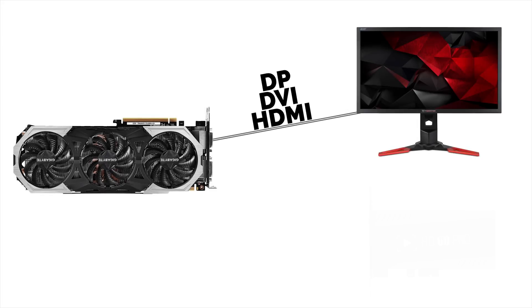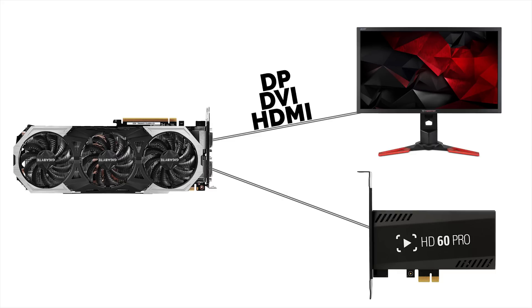That's all for the intro, let's get started. Just to make sure the setup is clear: all you need is your monitor hooked up to your video card via DisplayPort, DVI, or HDMI. Theoretically VGA should also work, but I would question you using VGA in 2016. Next, you simply run an HDMI cable from another port on your video card to your HD60 Pro.